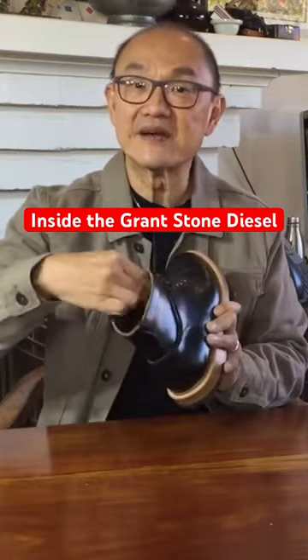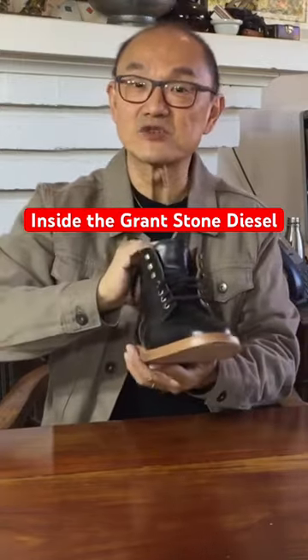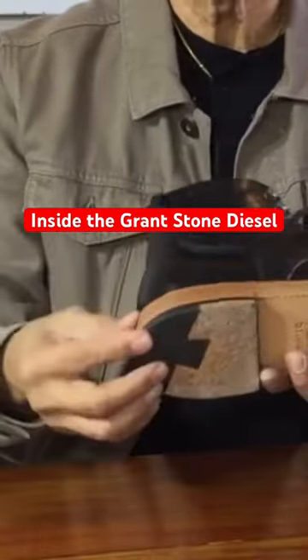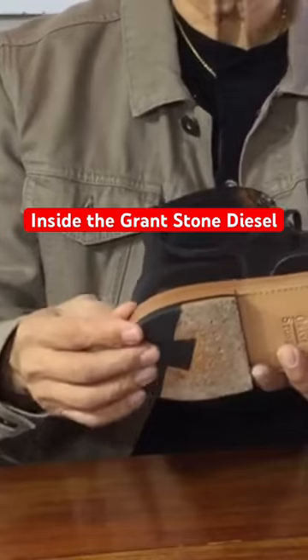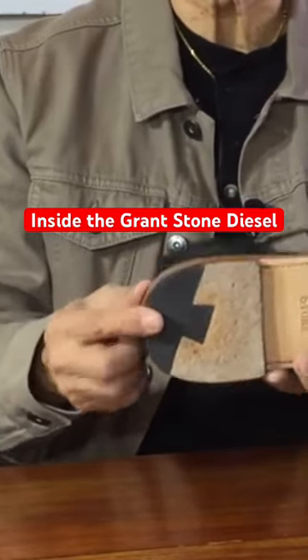On top of the heel area on the inside is another piece of foam-backed leather to provide a comfortable heel strike when you walk. The heel itself is a real leather stack with a thin rubber pad inserted for shock absorption and a rubber heel strike piece to counter the slipperiness.